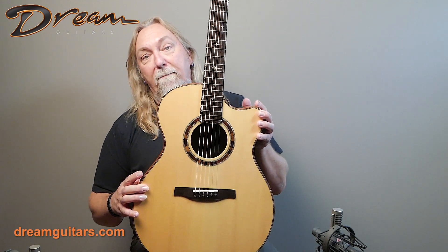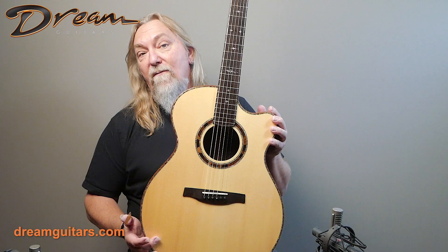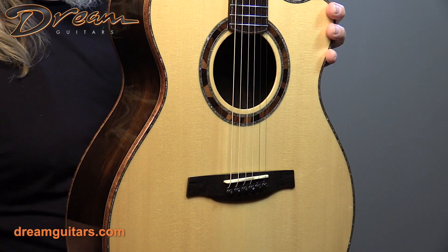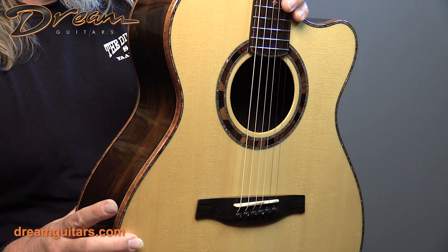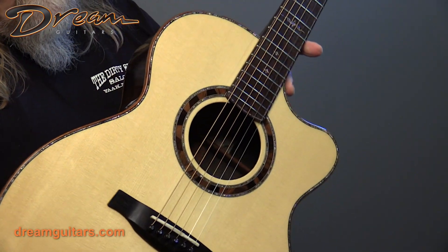European spruce top — this one's got a little bit of bear claw in it and is just really beautiful. The theme of this guitar is Brazilian rosewood, so it's got a Brazilian bridge and fingerboard, back and sides, which we'll see in just a moment. Upgraded with really good tonewoods, the Brazilian in particular.